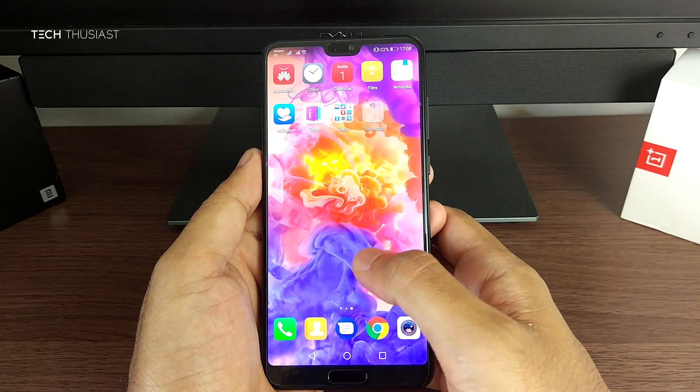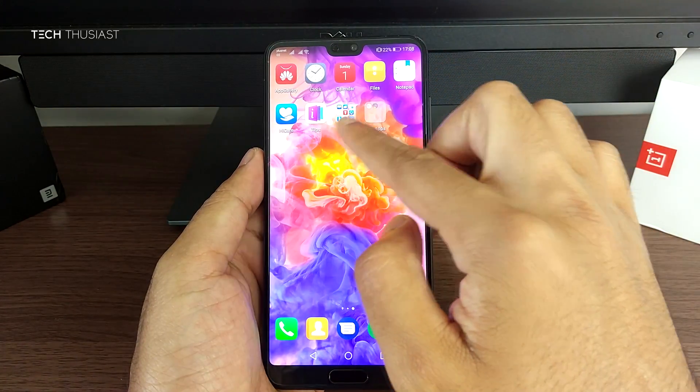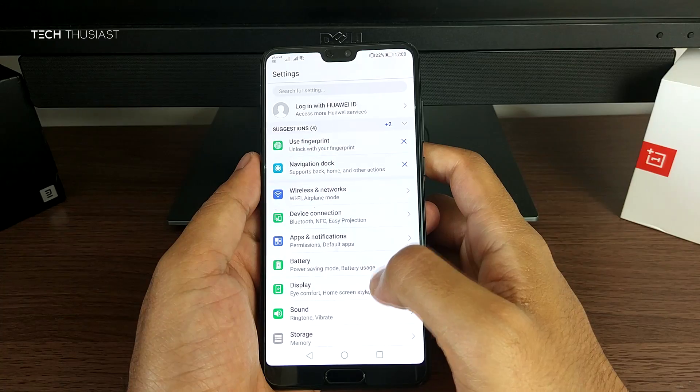Huawei uses their own skin on top of Android called EMUI. There are quite a lot of apps installed which many would consider bloatware — some of them you can uninstall and others you cannot.